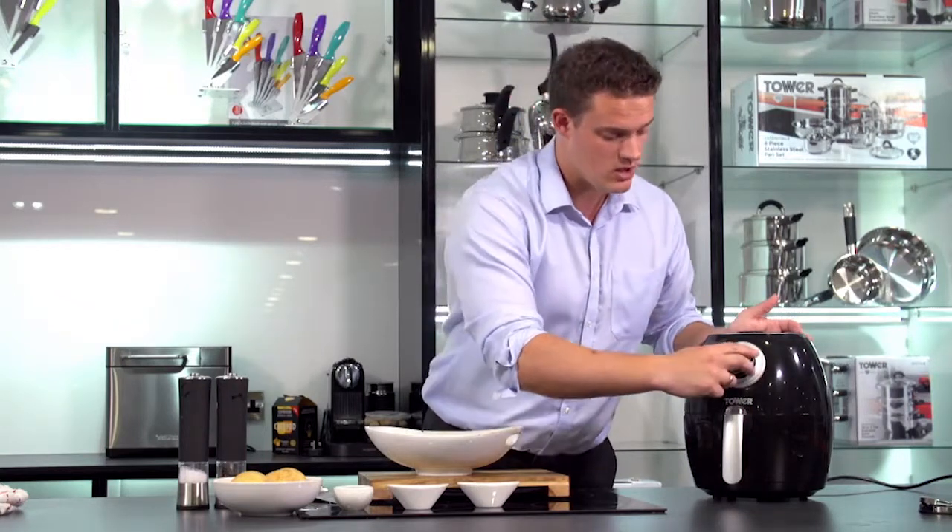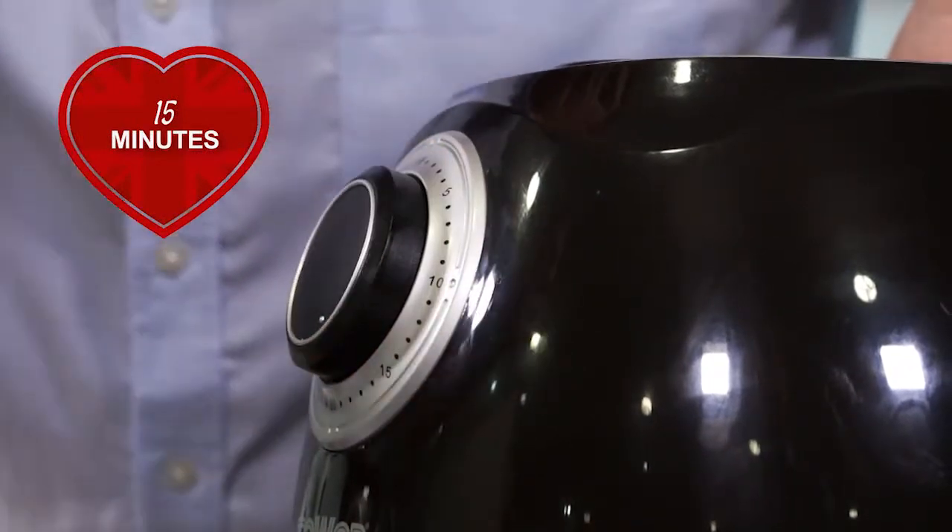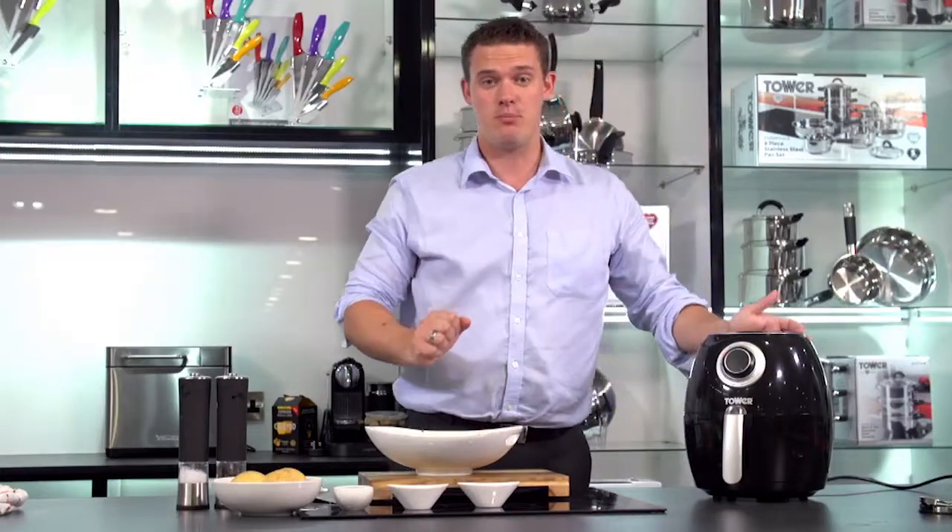I've got it on 200 degrees. All I need to do is turn that to the 15 minute mark and it is as simple as that.